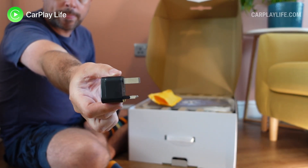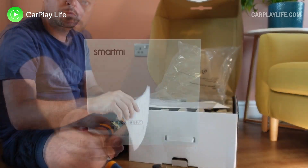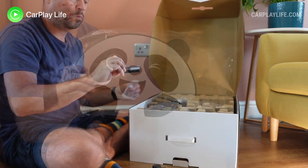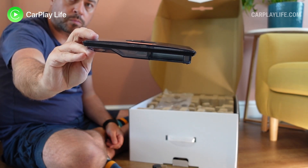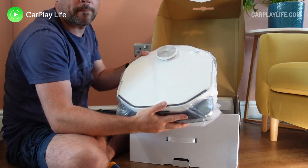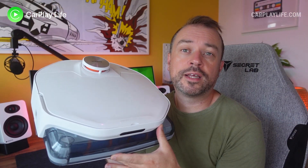In the box you get a plug-in adapter suited for the country you're in, a base plate for the docking station, a paper instruction manual and quick start guide, a happy panda face to stick onto the vacuum, a spare dust filter, a separate container lid for dry cleaning, a charging cable, an EU wall plug, the A1 vacuum itself, and the charging dock.